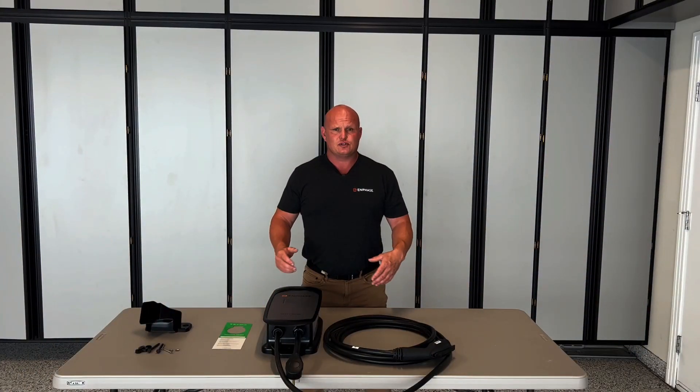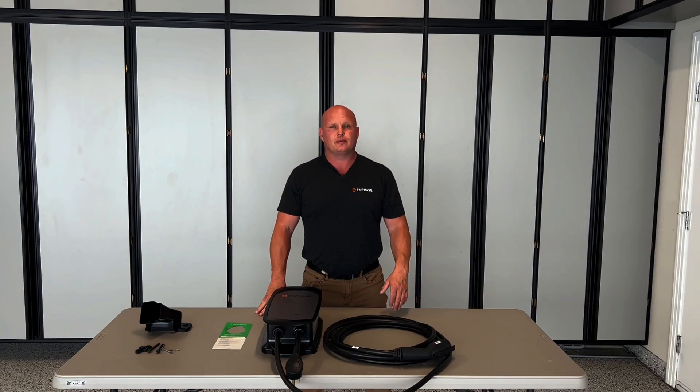Now that our unboxing is complete and you see everything that's included, now's a good time as a homeowner to determine whether you're going to be able to install the charger yourself or if you need to reach out and find an installer through our local network. If you need to, we'll have a link in the video here that will help you get to an approved installer, or you can continue on with our installation video, which will follow this one. Thank you.